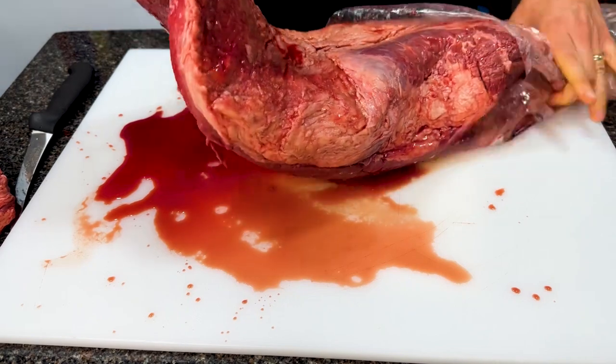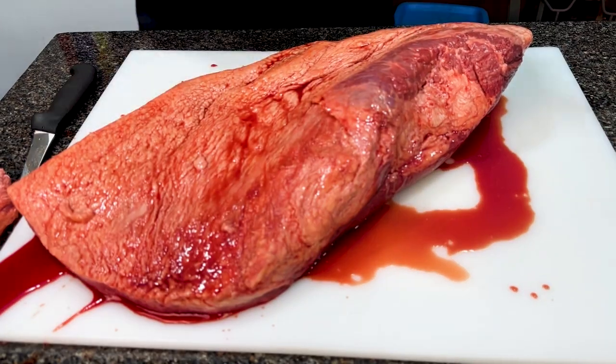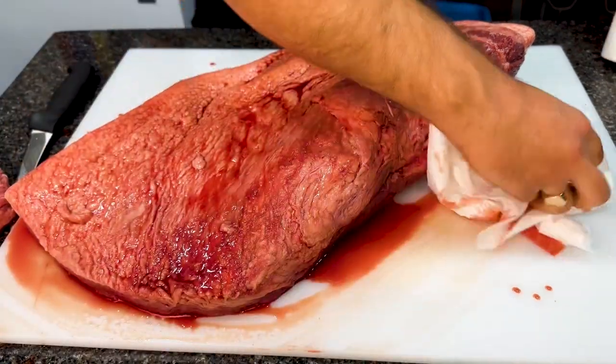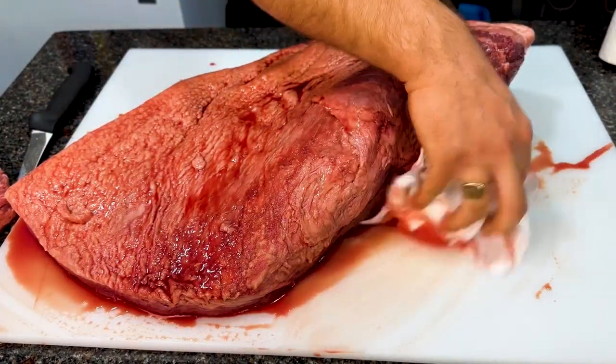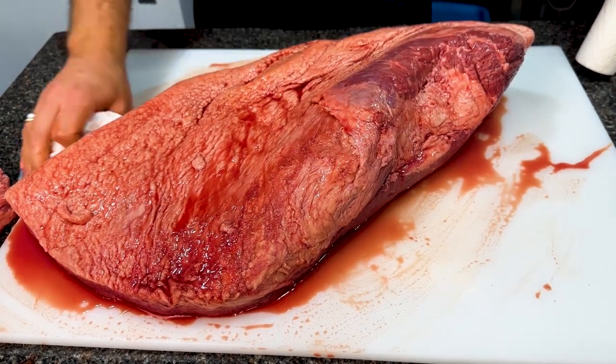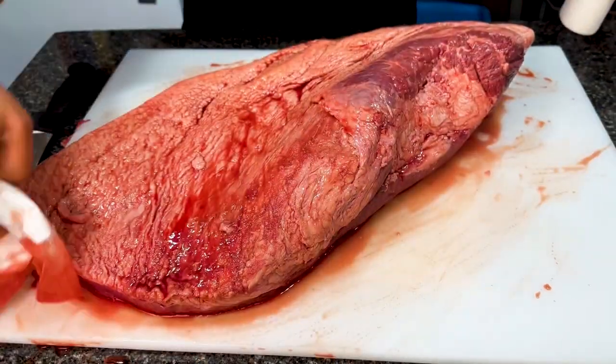I'm removing this brisket from the cryovac bag. Sometimes there's a lot of moisture that comes out of the bag, sometimes just a little bit. This is not blood, contrary to popular belief — it's just juices coming out of the brisket mixed with some myoglobin and other stuff that's in the brisket. It's not blood.